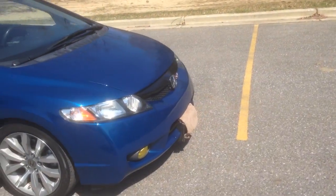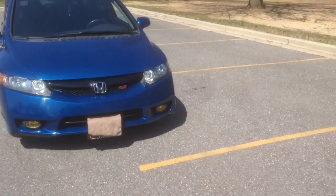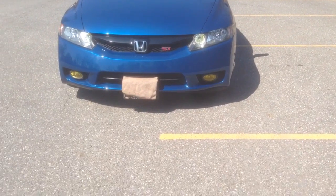So far I have yellow fog lights on the car and yellow day running lights. You can probably see it has like a yellow tint to it.